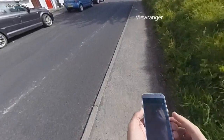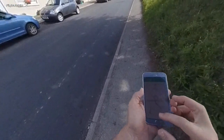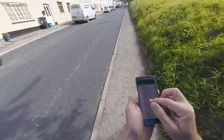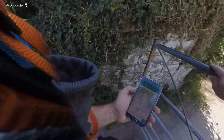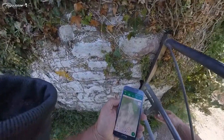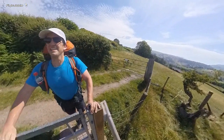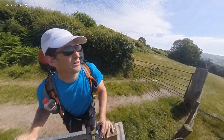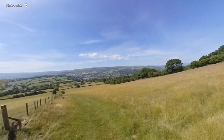I wouldn't do this without ViewRanger — brilliant app. It basically shows me where the trails are, and I can zoom in and see I'm on the right road going up the mountain. This old man needs to get out on the hills more often. It's a beautiful day — you can see the birds are feeding already in a little thermal here. This is a good sign; it means it's good quality, it's already lifting up.